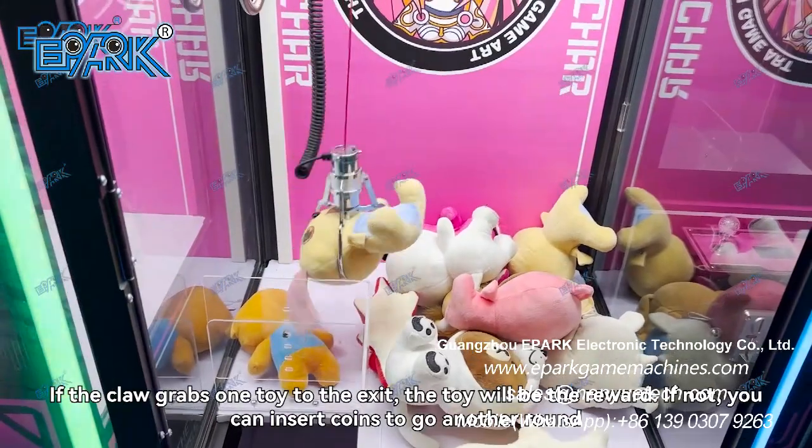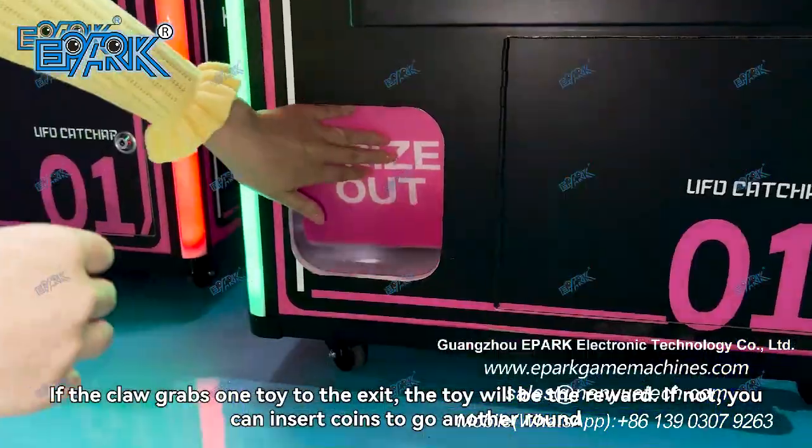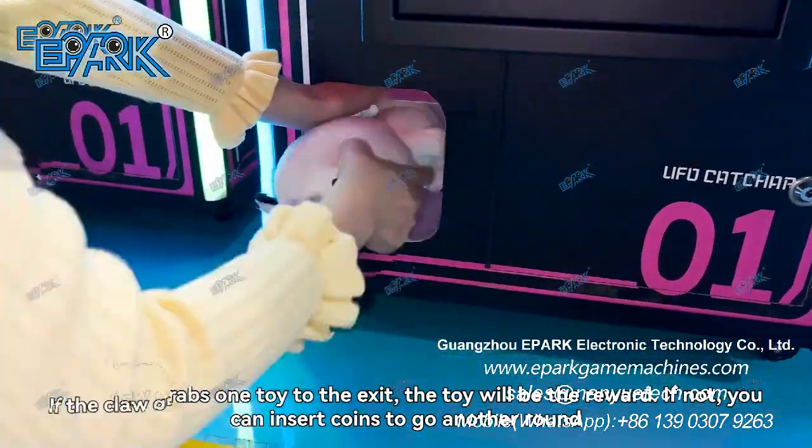If the claw grabs a toy to the exit, the toy will be your reward. If not, you can insert coins to go another round.